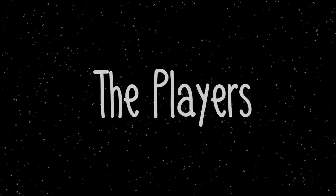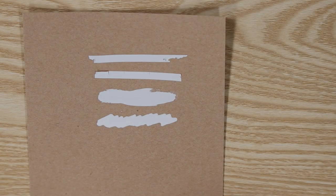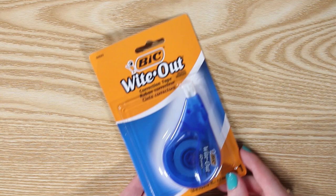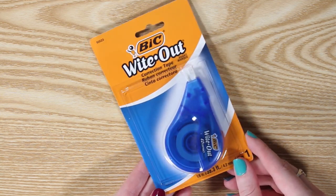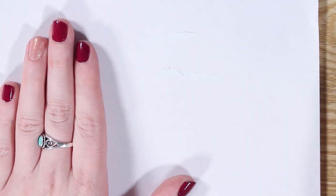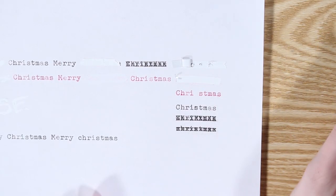I wanted to have an array of options for corrections to test out consistency, dry time, and the ability to type over. I started with this Bic whiteout correction tape. Correction tape is a traditional whiteout made in a rollable form, so you can roll right over your mistake and it covers it up with a thick white layer.